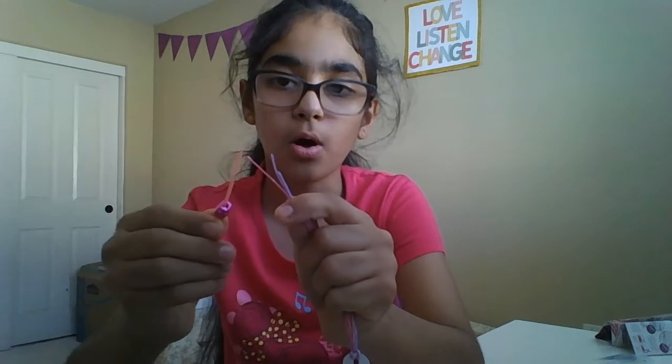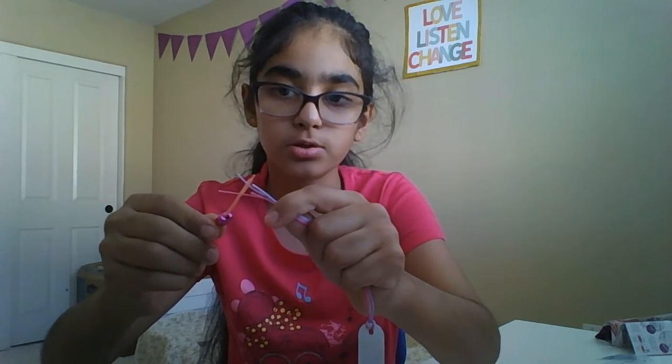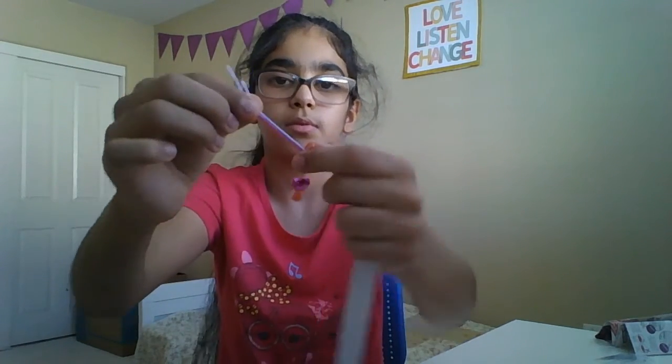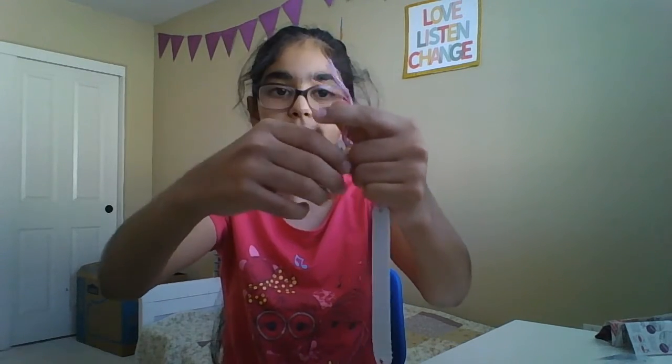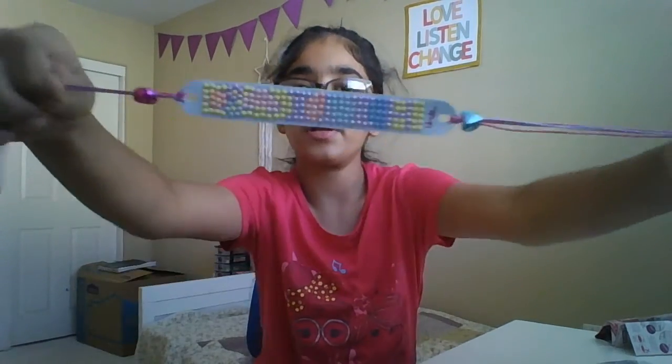You see the hole — you want to put all the thread strings inside, then pull it through. It slips right in, no problem at all. Do the same with the other side.